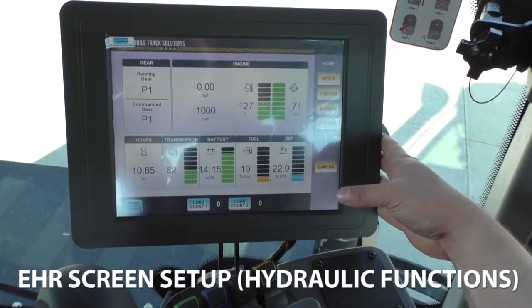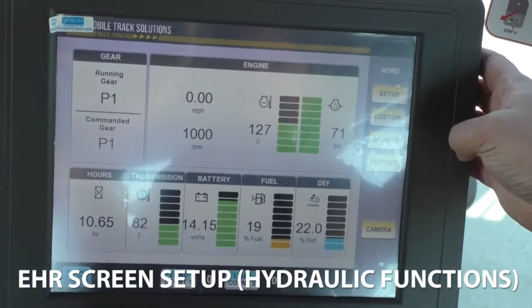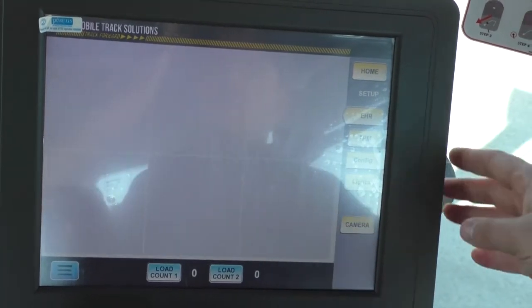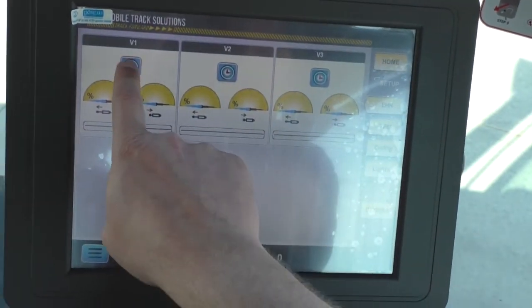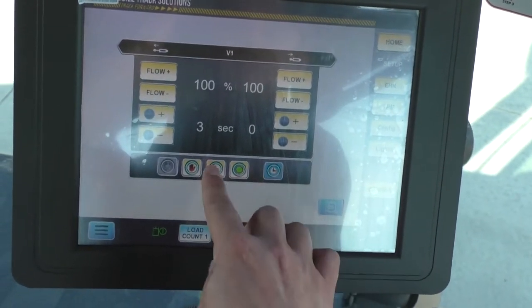Today we're going to show how to set the detent timers on our 3630 tractor. On the home screen, hit Setup, then EHR. You also need to make sure that your hydraulic function is turned on. Your functions will show up — click the function and make sure that the timer is on.